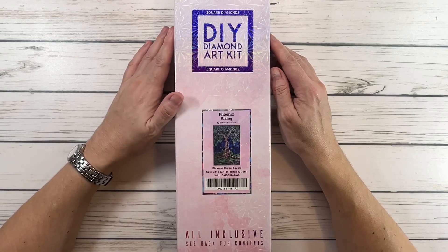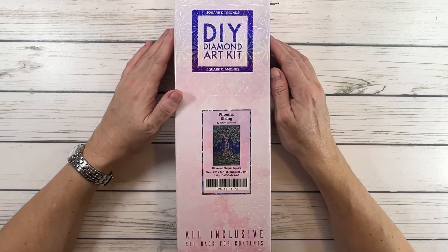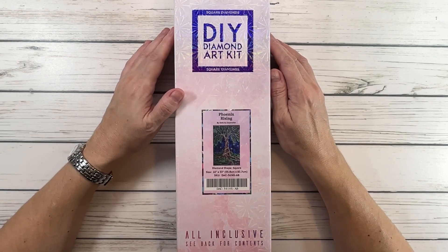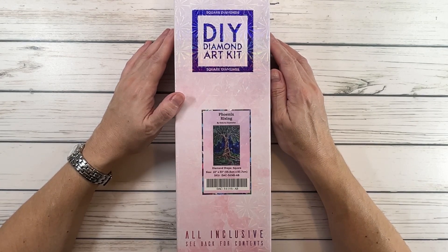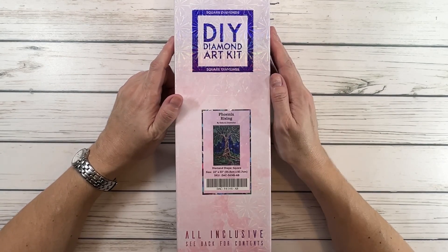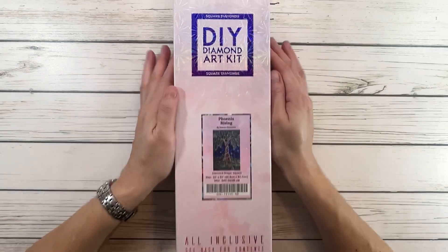Hi crafty friends, it's Scrapping Sylvia. How's everyone doing today? Today we're going to do a quick unboxing from Diamond Art Club called Phoenix Rising. My brother got me this for Christmas — my sweet wonderful brother, I love him.